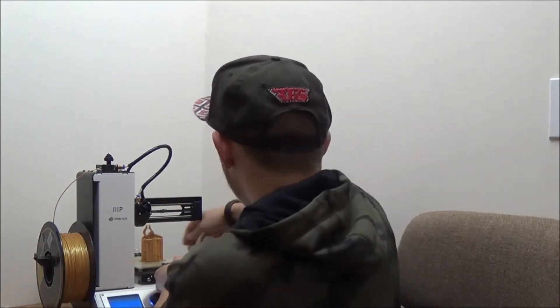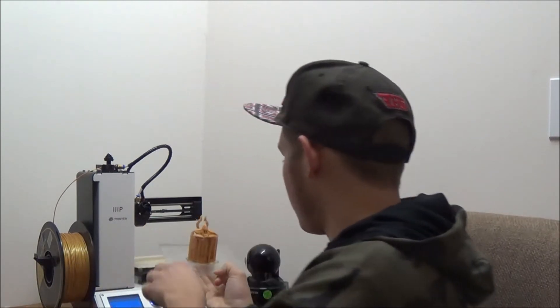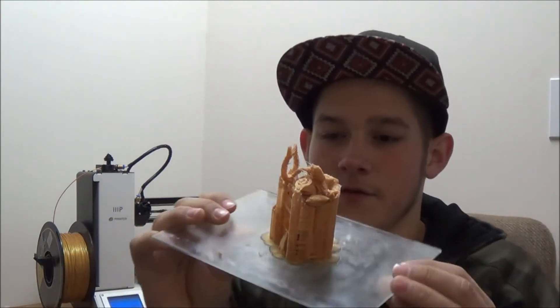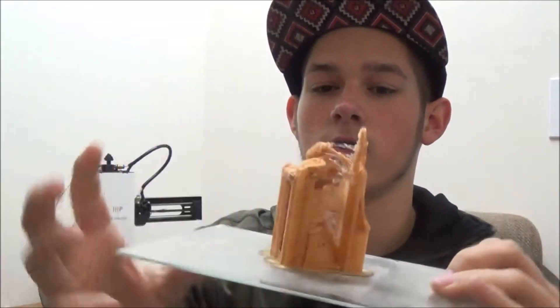Okay, so the print got done and it's right here. Because it's a little figure, it had to have a whole bunch of support. I still have this major problem of stringing and I cannot get it figured out. With the old version of Cura that came with the printer, you don't have many settings to fix the stringing, but in the new Cura you do, so I'm going to work on that. I'm going to take all the supports off, maybe clean up some of the stringing, and show you guys what it looks like.